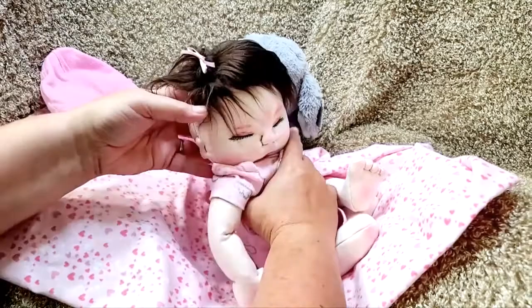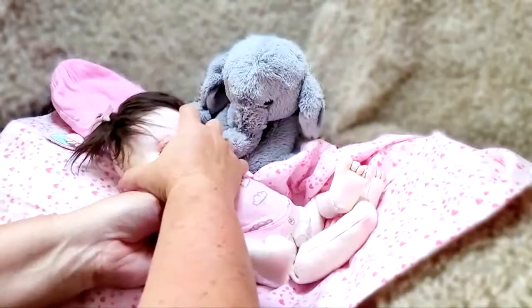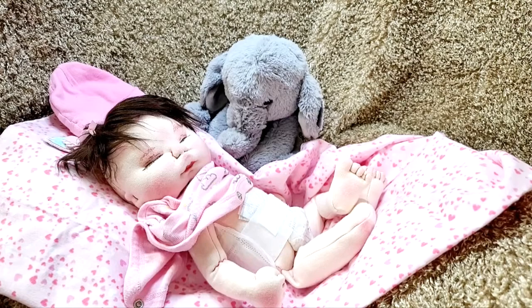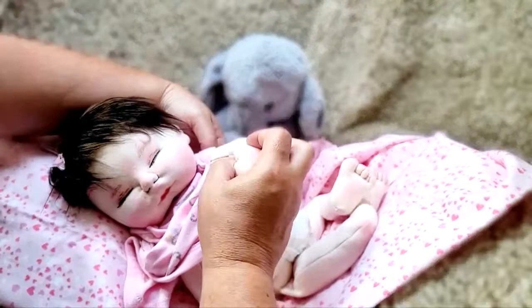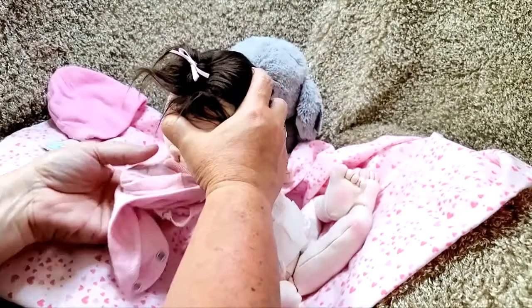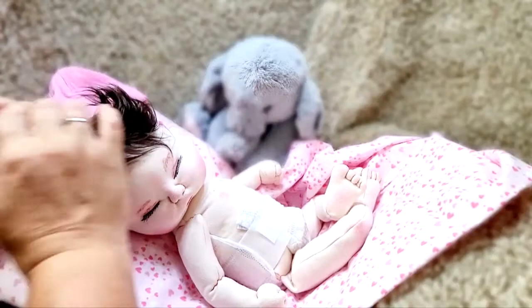She's actually made out of kind of a t-shirt fabric, but the fabric I ordered this time is kind of stiffer than what I normally do. By stiffer I mean it's got like a one-way stretch, and the stretch is very minimal. I'm used to really heavy stretch whenever I'm sculpting.